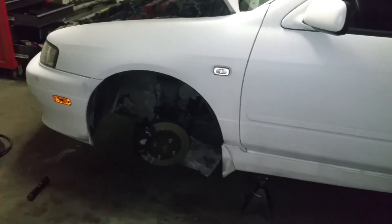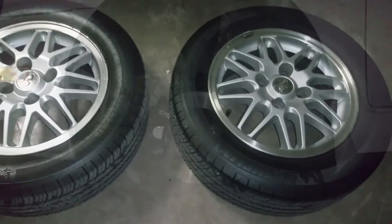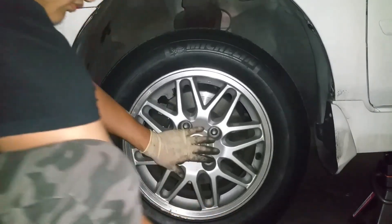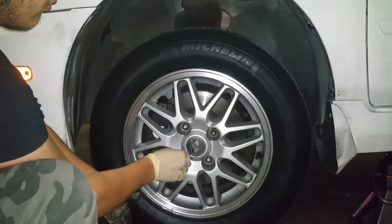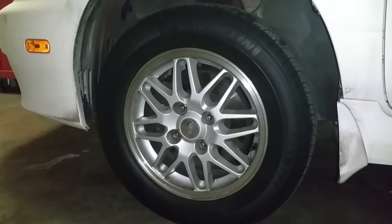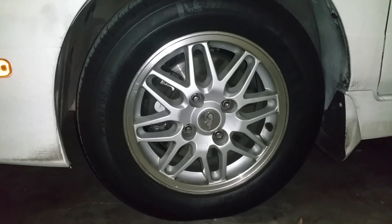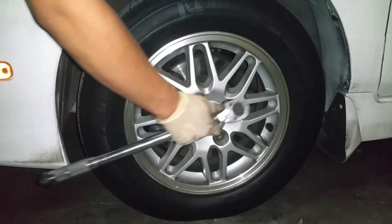Now let's go ahead and install our wheels back on the car. We're just going to hand-tighten them down for now, but when we drop the car we're going to torque them down to 80 foot-pounds. Once you have your wheels on, go ahead and lower your car. With the car on the ground, torque down the lug nuts to 80 foot-pounds using a star pattern so they get torqued down evenly.